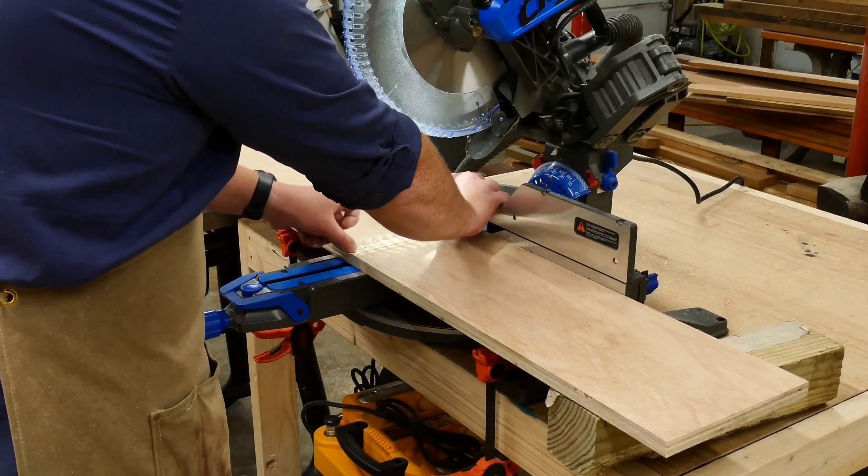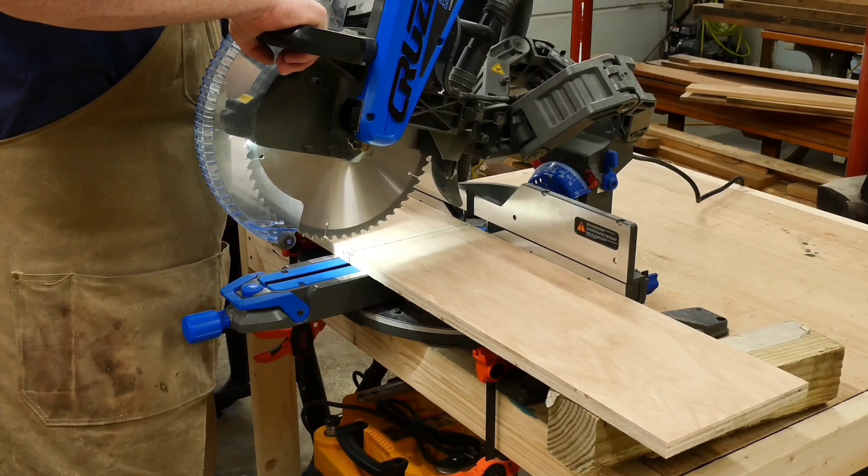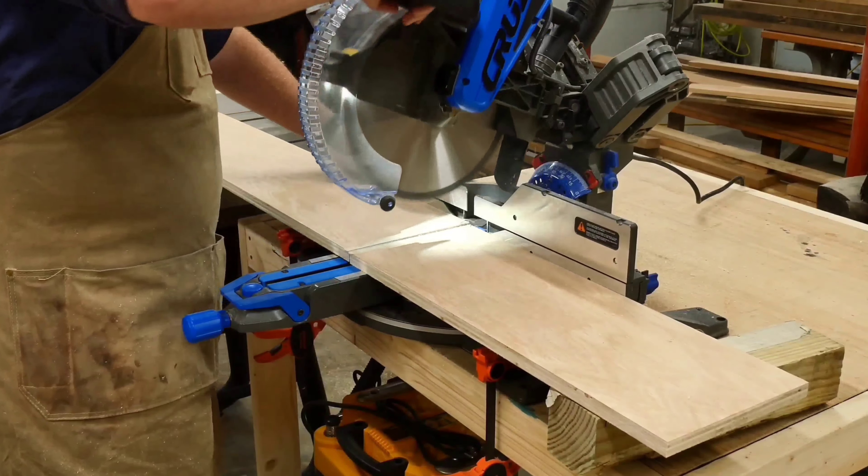I say only some of the pieces because since I don't have a dedicated miter saw station, it's hard for me to effectively set up stop blocks to make repeated cuts when I want to have multiple pieces the same length. So for those, I switch back to the table saw using the crosscut sled, which as you can see, I set up a little stop block on the side of the fence back there. This allows me to quickly and easily cut down all eight of the floating shelves to the exact same length.